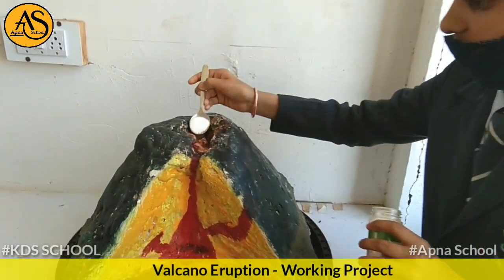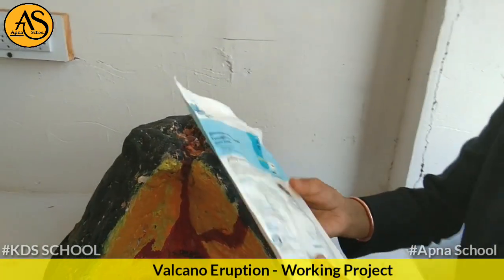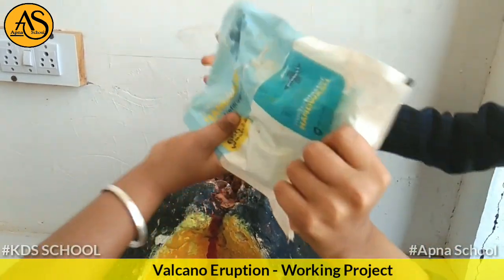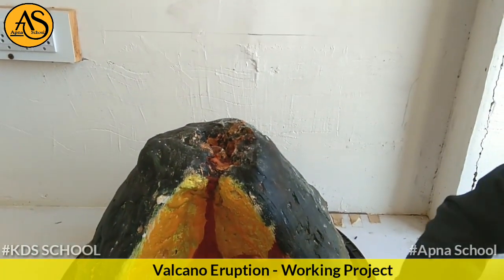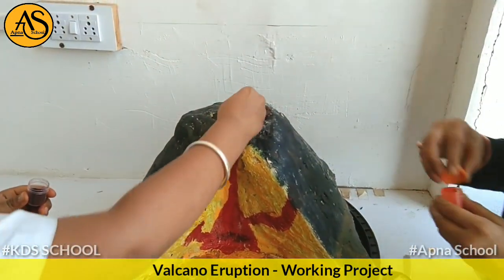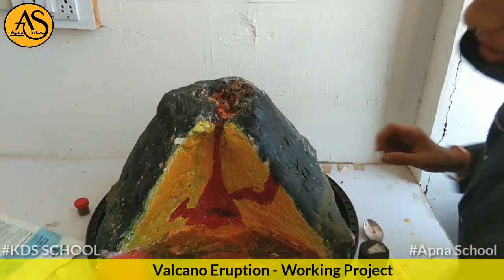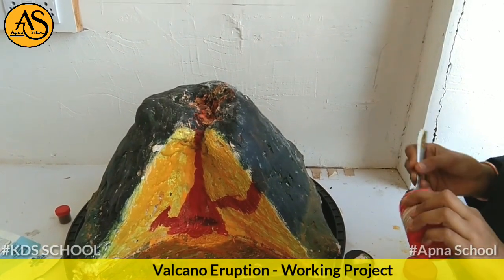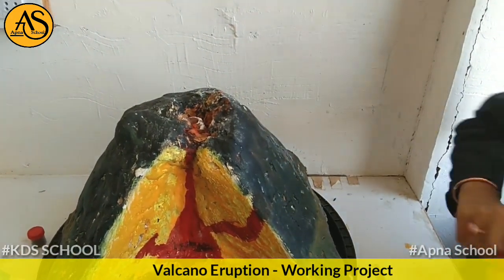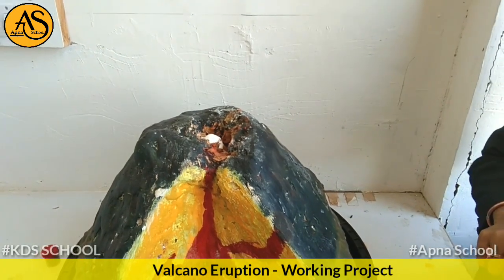This is salt. This is liquid soap. Now we add food colors. Now we add baking soda in it. Now we add water in it.